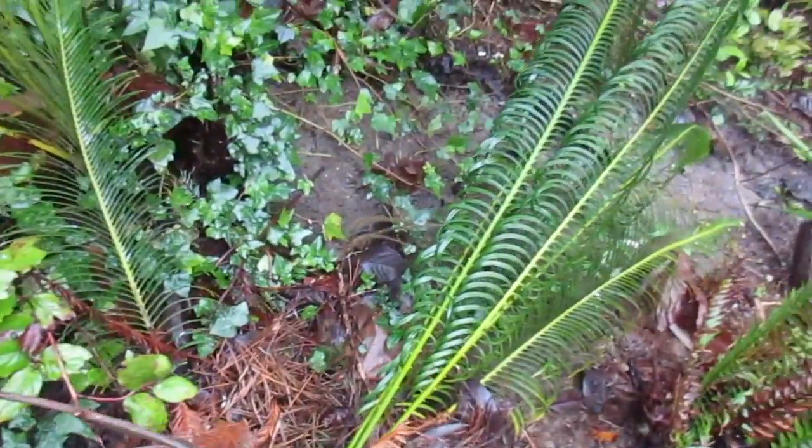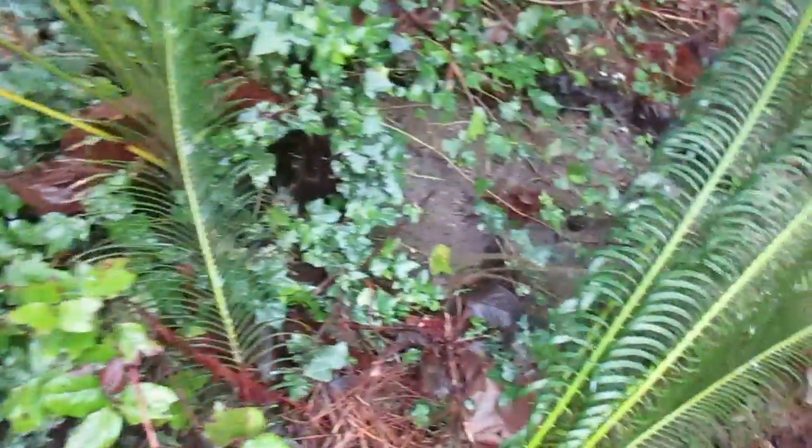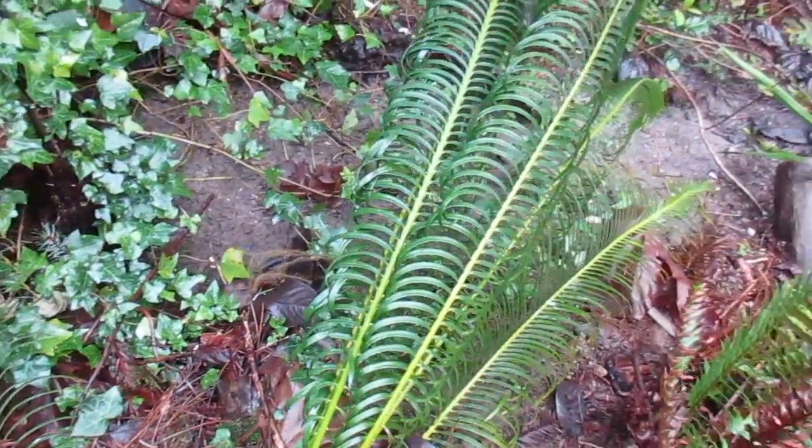What you're looking at folks is a Cycas pantuensis in our garden here on Salt Spring Island. You can see the fronds on it - beautiful fronds. This is one of the most cold hardy cycads from China.